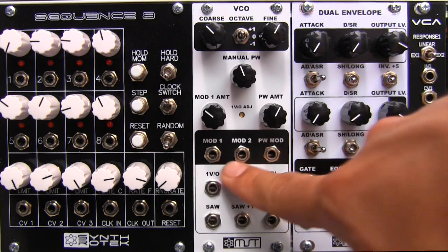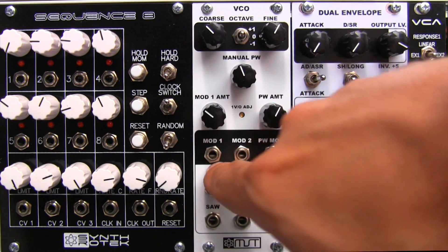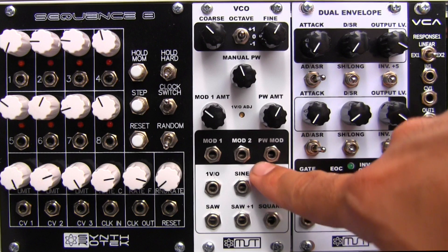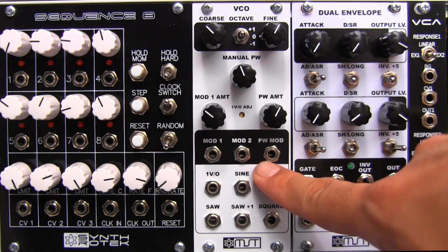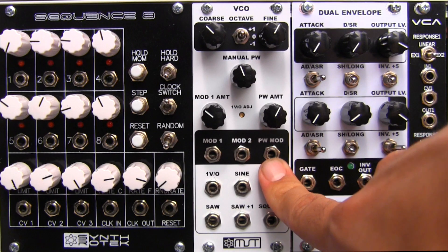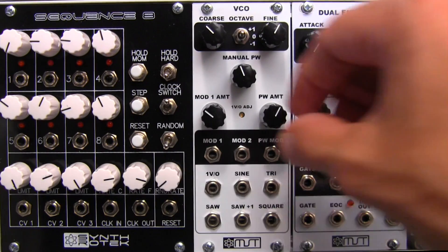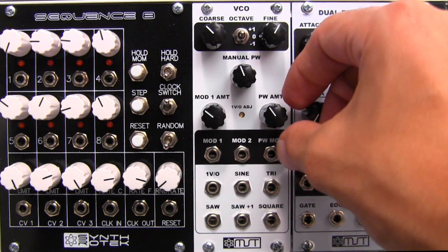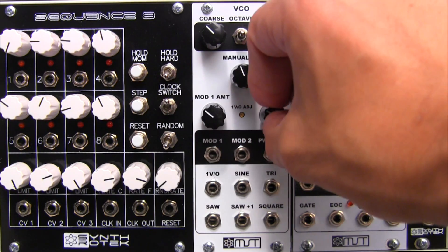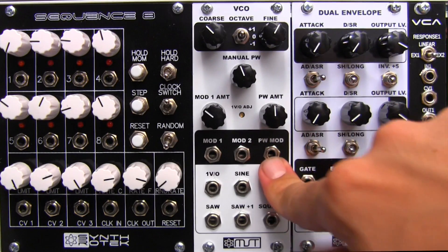The other thing to note is that these modulation inputs can be used as FM input jacks. Over on the far right, we have a pulse width modulation CV input, so you can pipe in CV signals that you'd like to use to modulate the pulse width. Over here on the right you can adjust the amount of pulse width modulation that is going to be applied from your CV signal.